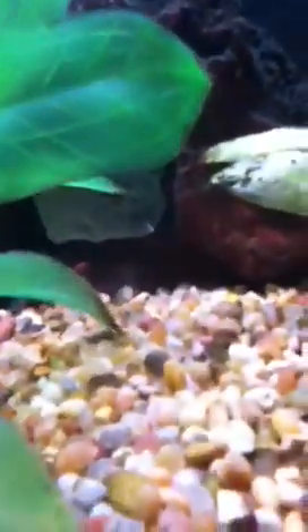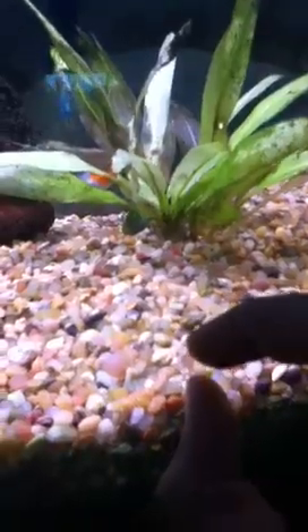Try and get some rocks and driftwood with small cracks or caves in them. I also recommend flower pots that you break and then stick in the gravel with a little opening, about this big.